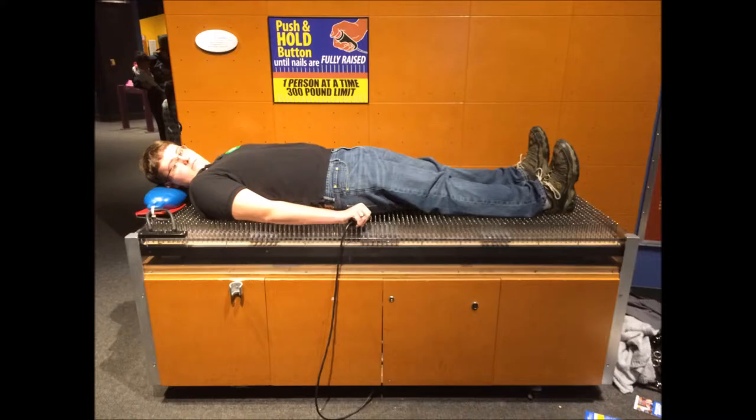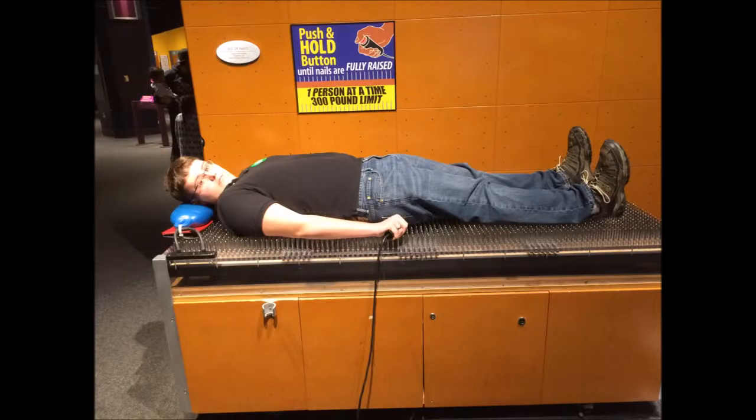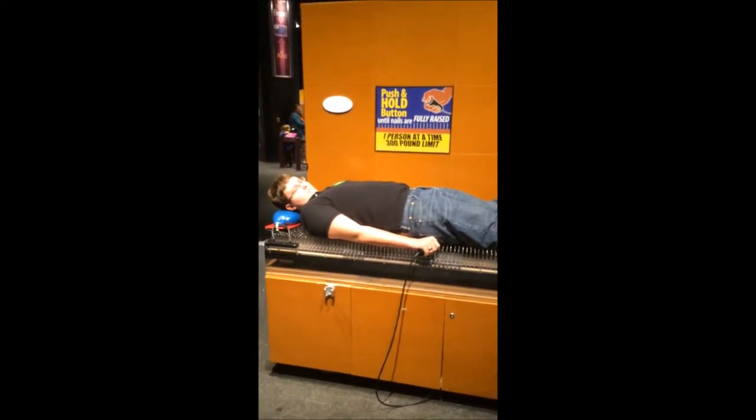Let's say for instance you weigh 150 pounds. If you were to stand on just one nail, you would be putting 150 pounds worth of force on the tip of that nail — that would easily go through your foot. Now let's say you were standing on a 1 foot by 1 foot square of nails that had 75 nails on it. If you were standing on each nail, you would be putting about 2 pounds of force on each nail tip. Even though that is significantly less, it would still hurt you and possibly even go through your foot.